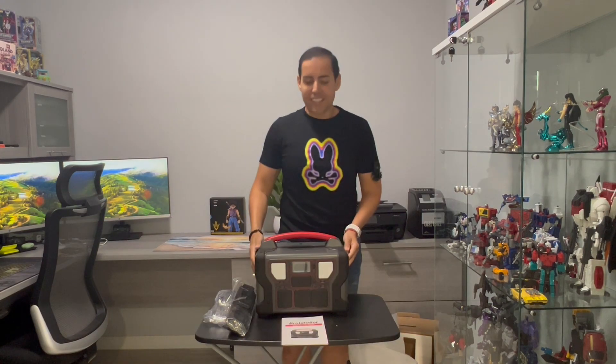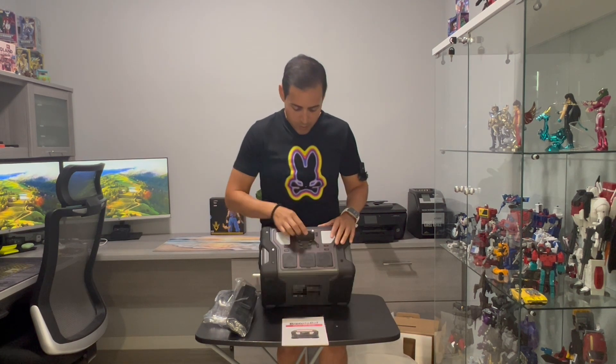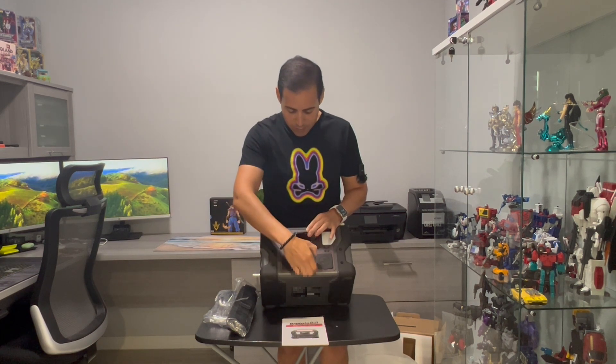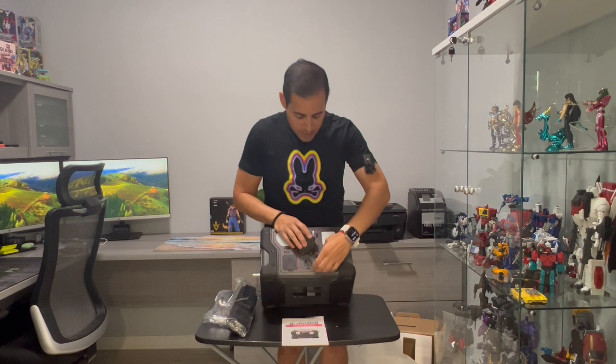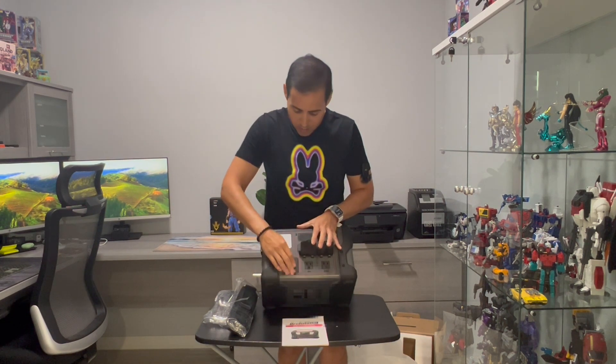Look at this incredible product — it definitely has a lot of features. There are USB connectors, a light right here, outlets for wall chargers, and a car charger port.